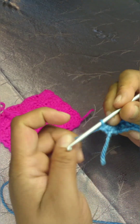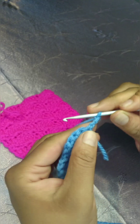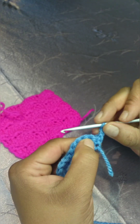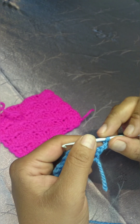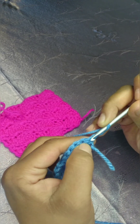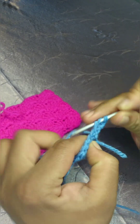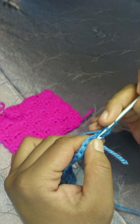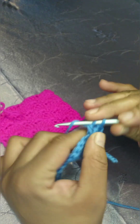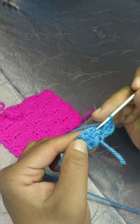Chain three and turn your work. Your chain three counts as your first double crochet. Now in the exact same starting stitch, work two more double crochets — one, two. Now skip two stitches.